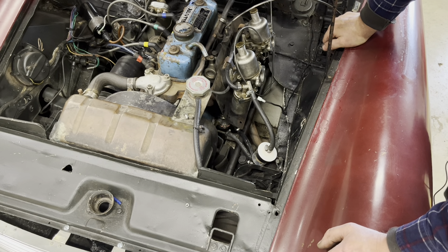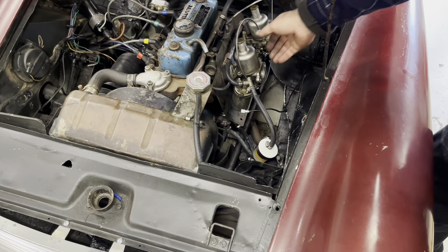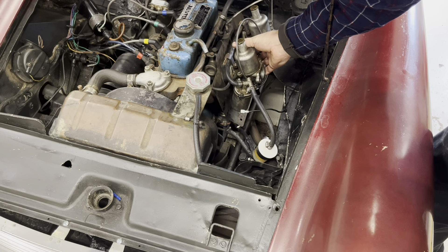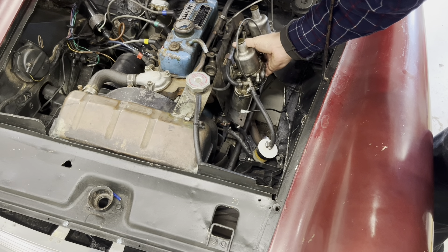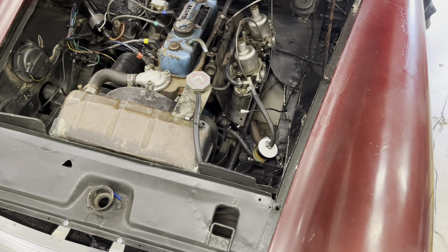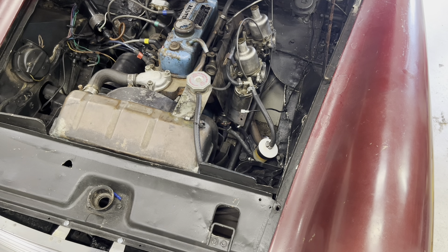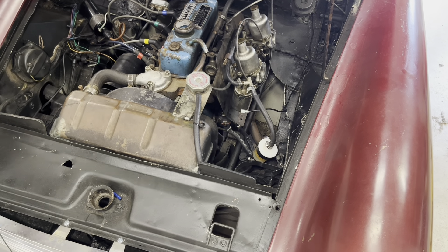We got it running. I've done no tuning on this — this is how it came in. We do have a funky noise in it; something's a little loose. I'm going to guess it's in the generator or something.